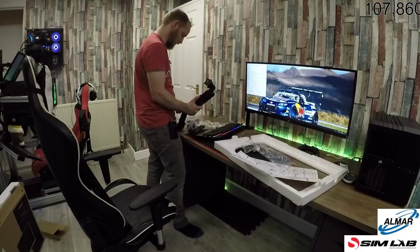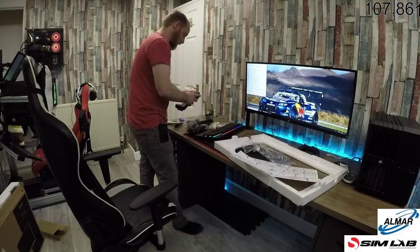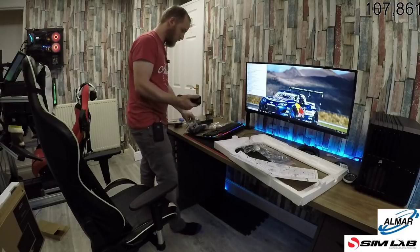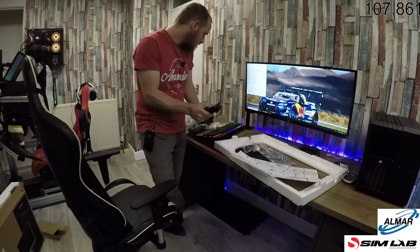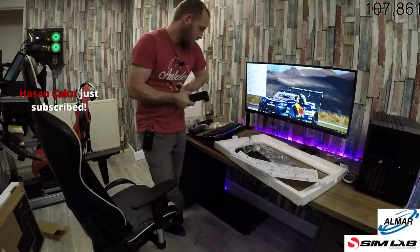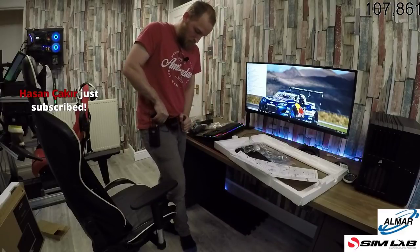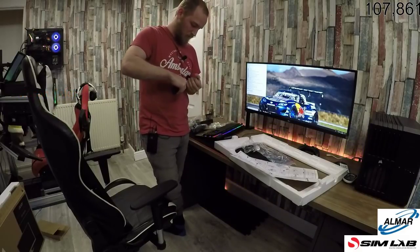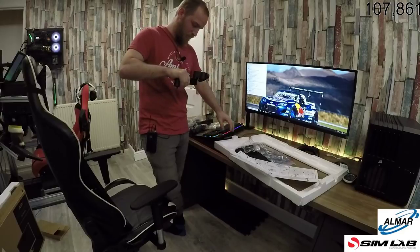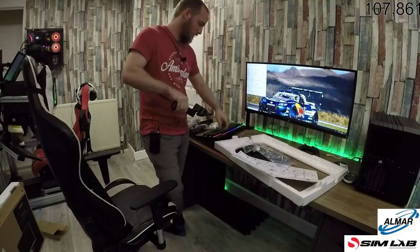That's a big screw. Kind of hoping this will go back on to this piece. Why is that so bloody tight? I mean I'm not the strongest person in the world. My God — that's not coming off. I can't see that coming off.